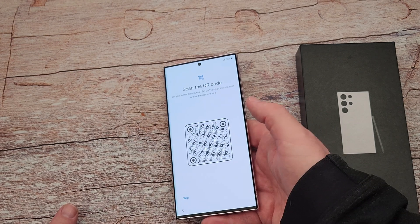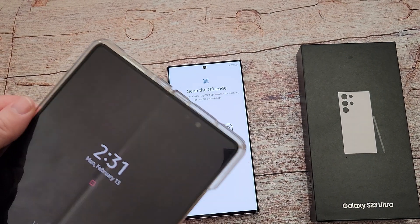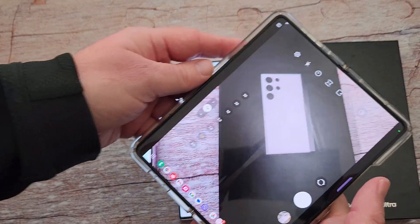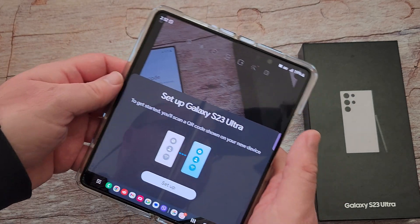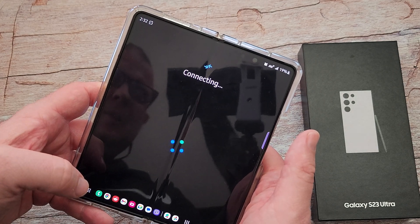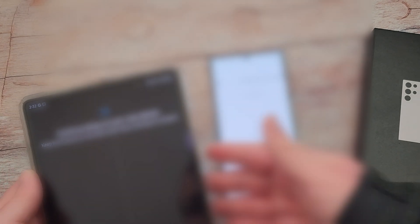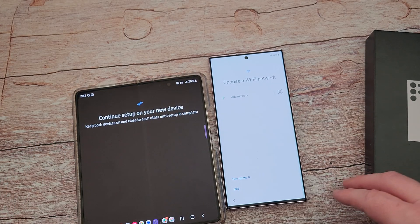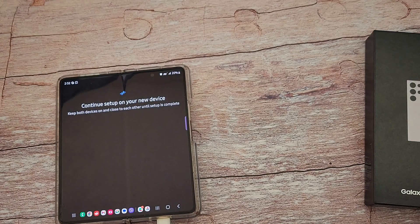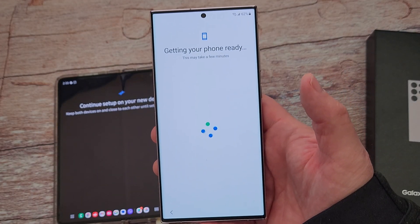Scan the QR code — let me scan that with my Galaxy phone. I'll open my camera up. It says 'Set up Galaxy S23 Ultra,' I'm going to hit set up. It's now connecting. It told me to scan the code again. Connecting — I'll put my fingerprint. Continue on your new device. I'm going to connect to WiFi real quick. It's done with the WiFi part. I hit next and now it's saying 'Getting your phone ready.'